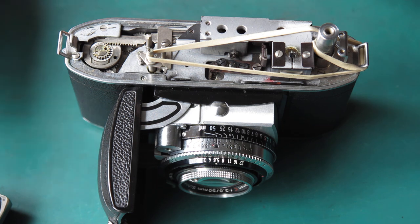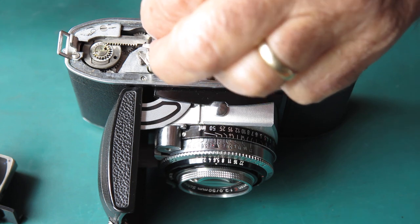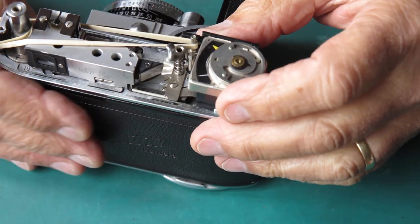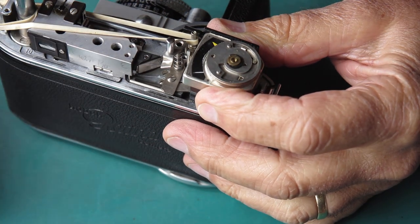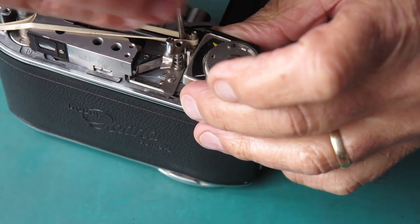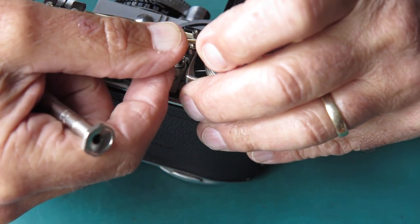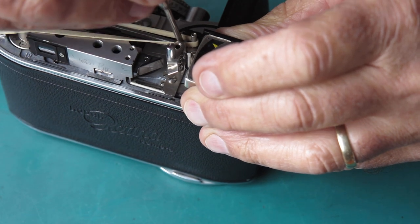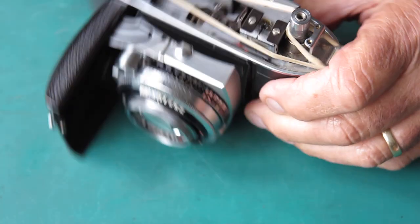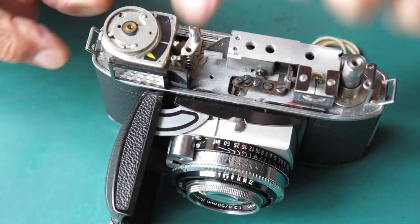So if that was your only problem, at this stage we can reverse the process. Let's put the film release button back on its shaft, put the meter back in place, put its screw back in place. I need to carefully lift the rubber band off here - it shouldn't be able to get away now because the tab on the shutter release is held underneath that meter. But don't take any chances.